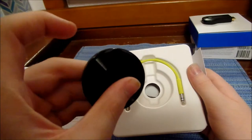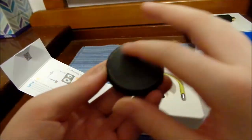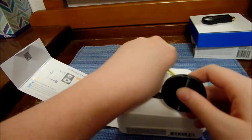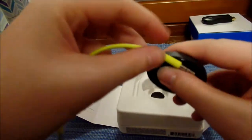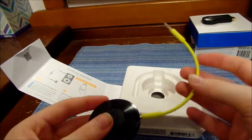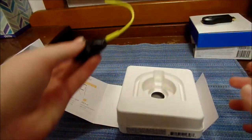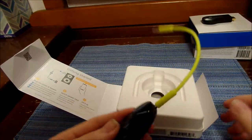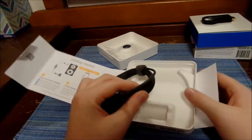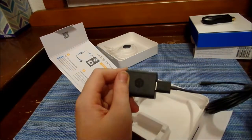The TV Chromecast has a connected cord that loops around and magnetically connects, but this one has a separate audio cord — not built in, but you can connect it to the speaker. That's how you hook it up to speakers. All else in the box is just a little charging cord, nothing major.